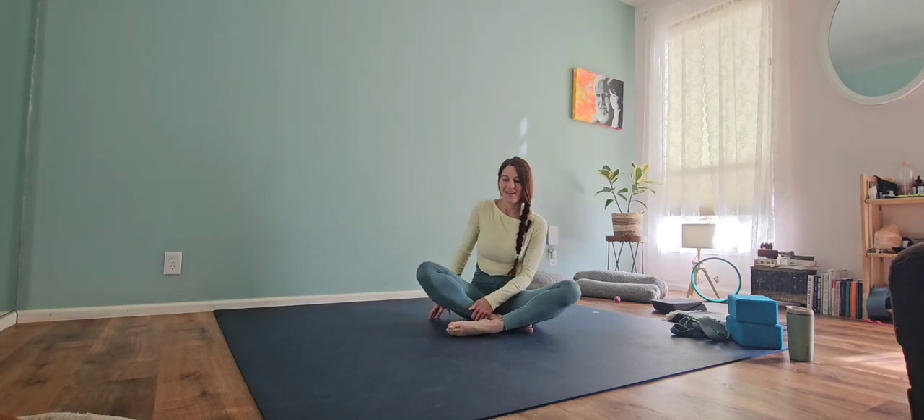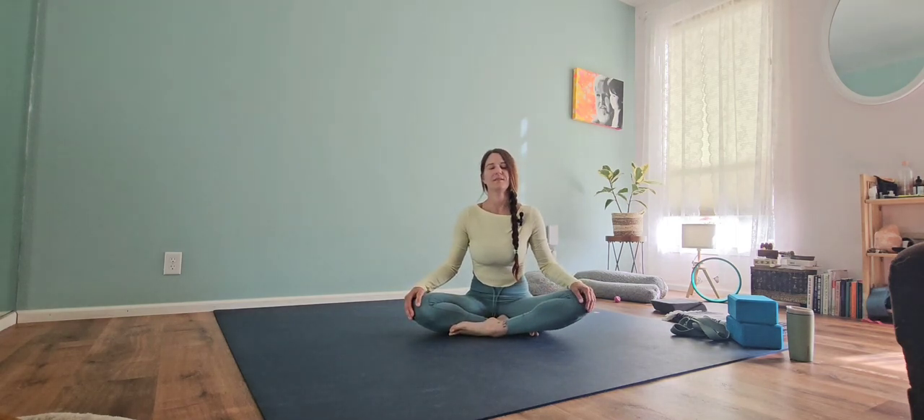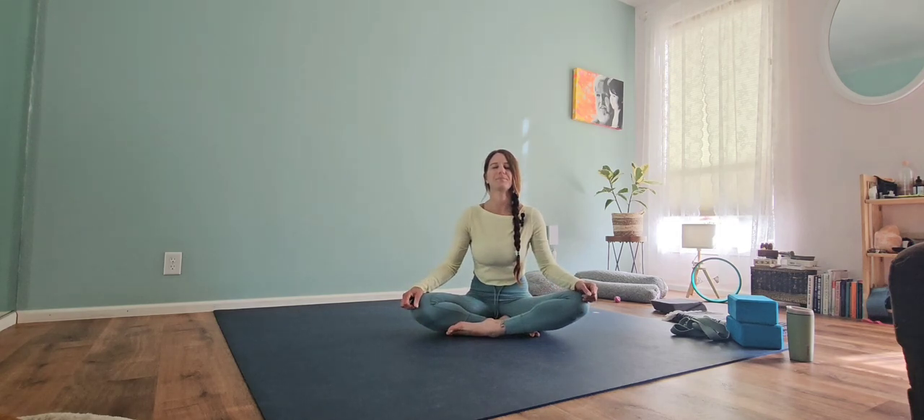Go ahead and find that easy pose, finding your seat. We'll just sit here for a minute. We'll breathe in nice and slow — we want to fill up our lungs using our nose, so we'll breathe through our nose. Exhaling nice and slow. We're just feeling that breath in our body, seeing how our body feels today. Maybe it feels a little lopsided, maybe a little tight or tense, and that's absolutely okay. We're just observing here.